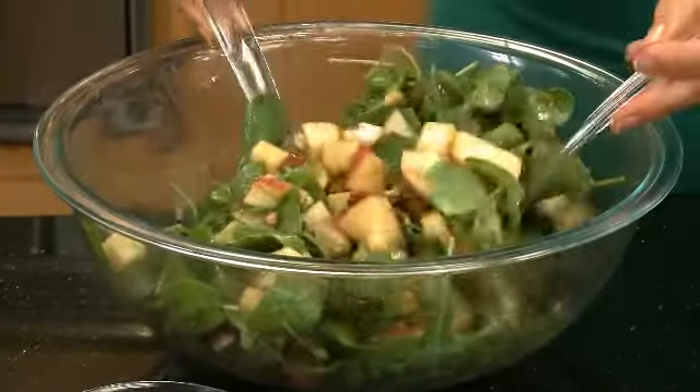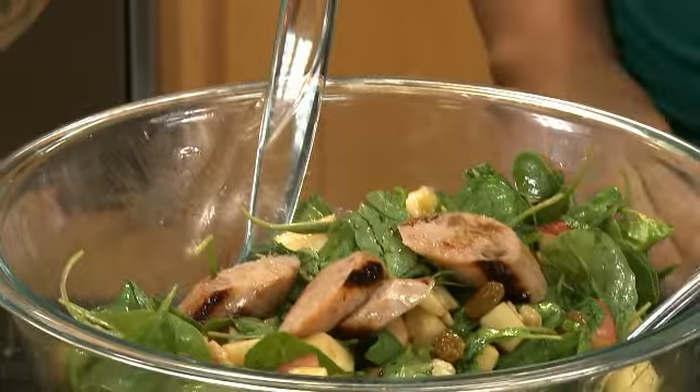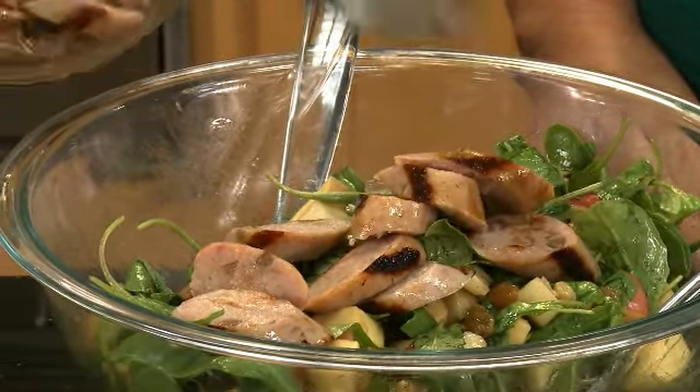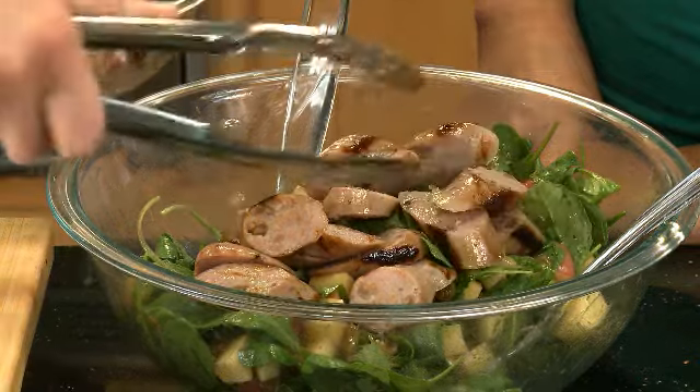Suzanne is just going to add in the sausage into the salad. I can smell the cinnamon in that, and the Vermont maple syrup makes it smell so good. I love this version of Waldorf. I'm used to the traditional version my mom made with mayonnaise. This version is so great because of the arugula and the balsamic vinaigrette — it's much lighter.